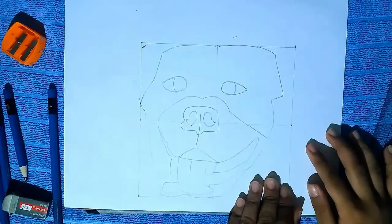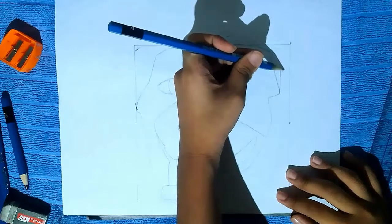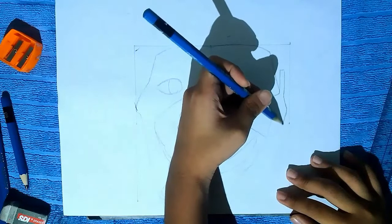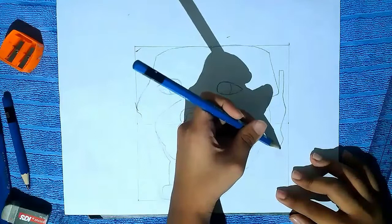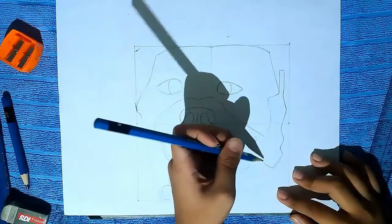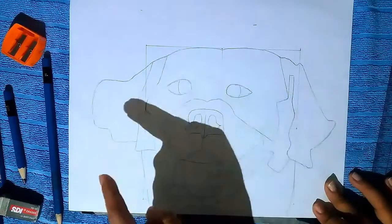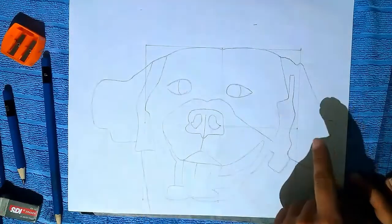So now draw the ear and then the throat. I draw the ears. You can see that the ears have a different formation from each other because the dog is facing to the left, so the right ear is different from the left ear.